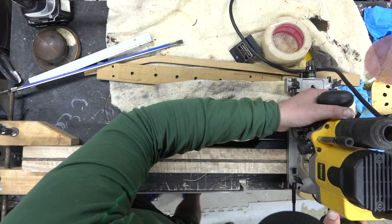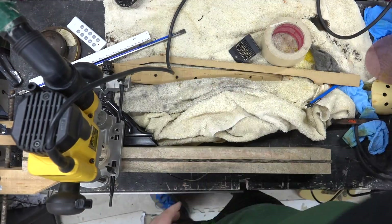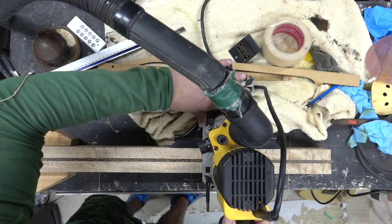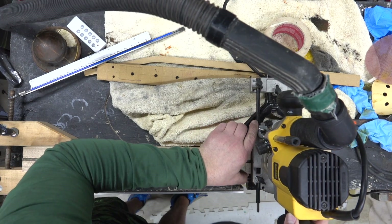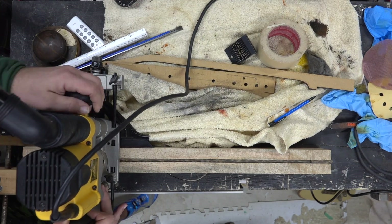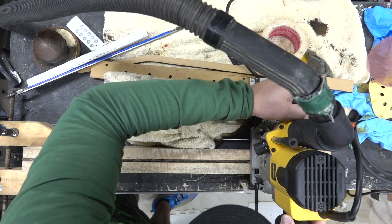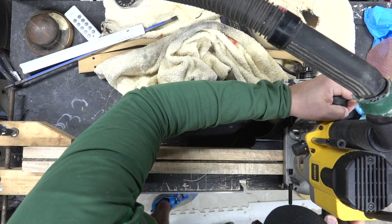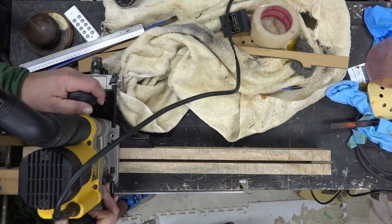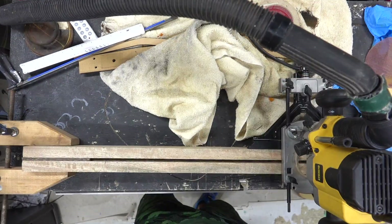I'm making some final adjustments for the depth, clamping this down to the table. When I do the channel I'll make three passes — first pass maybe an eighth, second pass another eighth, maybe a little bit more. The depth of the truss rod is about three-eighths. I just go back and forth, hold it steady, and this worked out really nice. It's a nice fence and nice router; the weight sits really well on that skinny neck plank. Just go slow, lower the bit, hold it steady, and you're done.